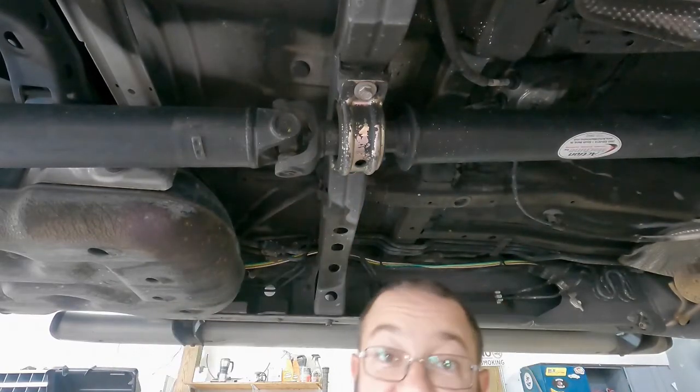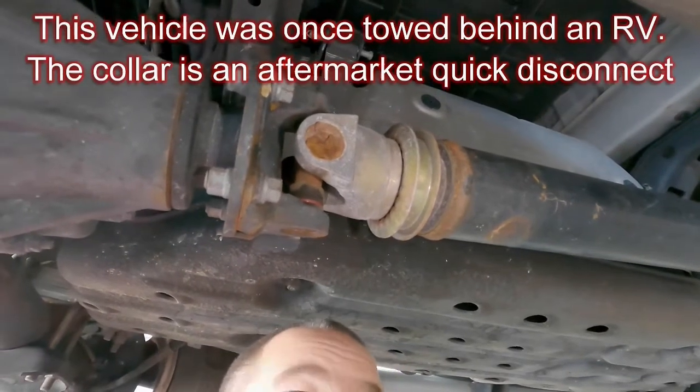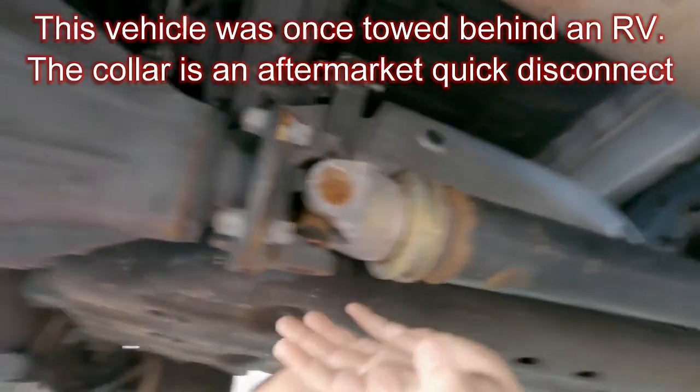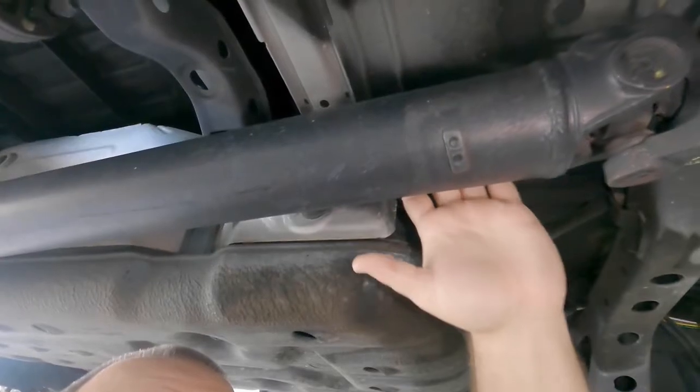We have the replacement available, so let me show you how it works. It used to be that three-quarter ton and half-ton pickups used a single drive shaft that would go from the rear end all the way to the transmission. What they started to do was use these half or partial drive shafts, and that helped with ground clearance and some other things.